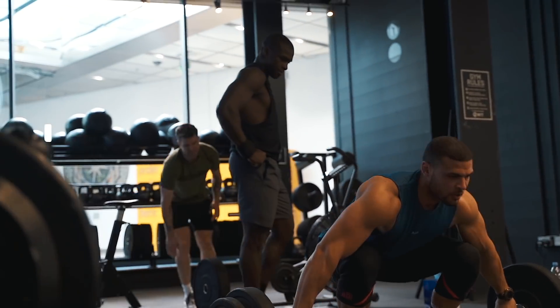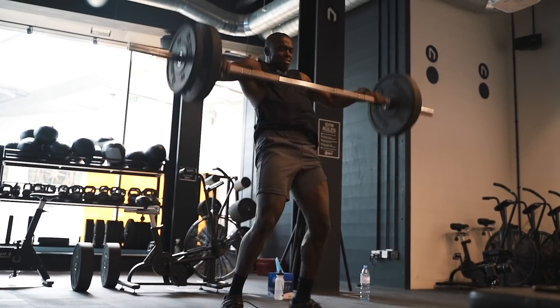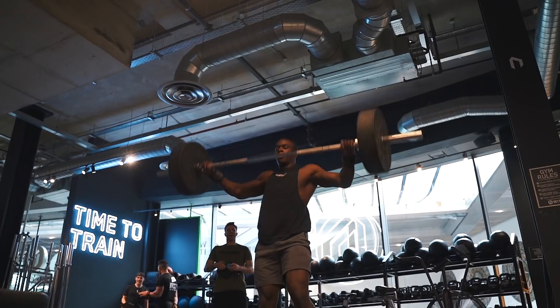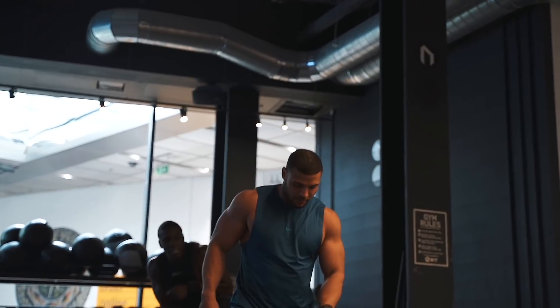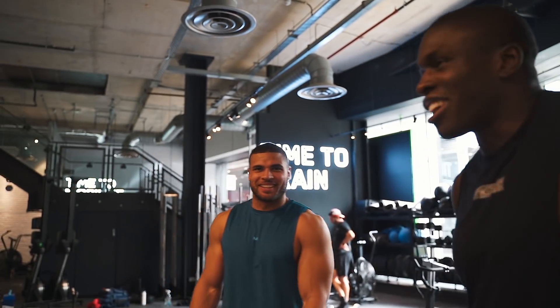We're going to teach you some snatching. This is the first time Paul's ever snatched — yeah, yeah — and he's already hit 70 kilos. This is hard. My training usually is like three deadlifts, rest for five minutes, then deadlifts again, so it's a bit different. This is going to be a shock to the body.